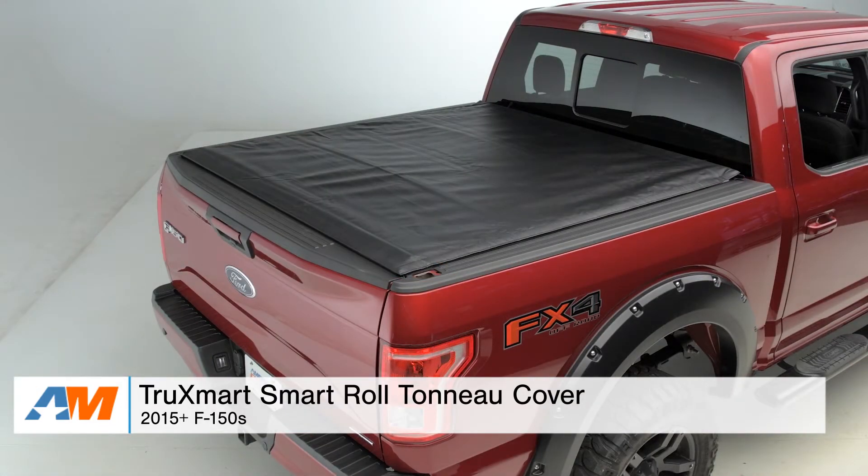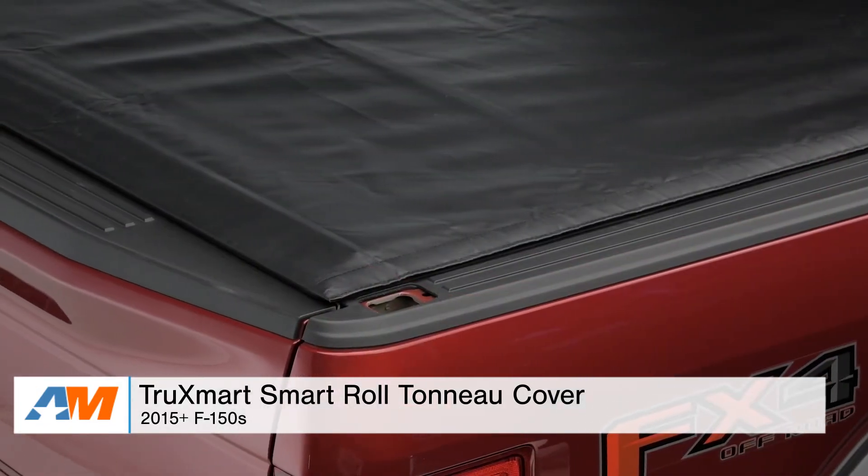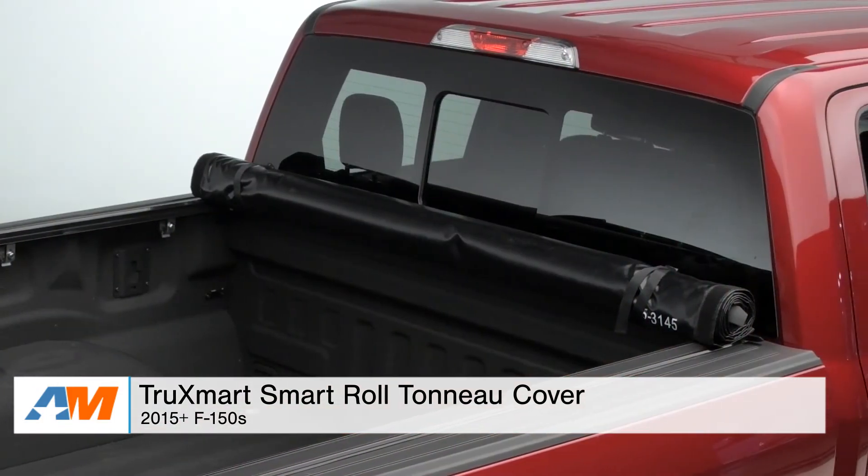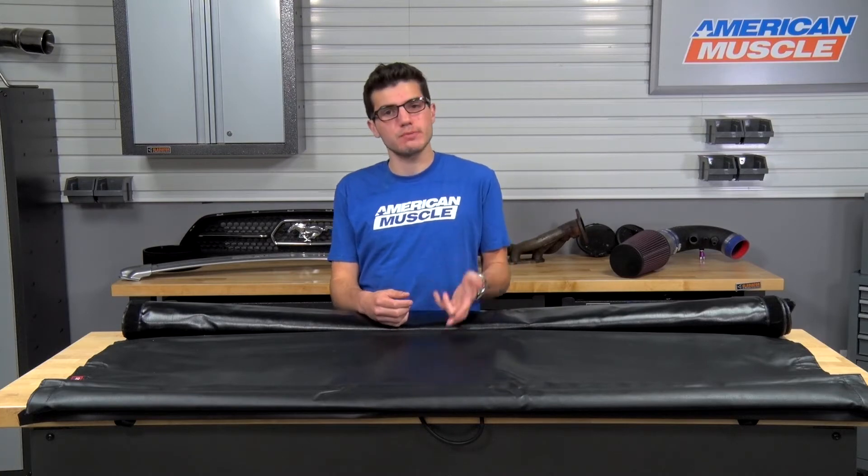To quickly wrap things up, guys, if you're the owner of a 2015 or newer F-150 and you're looking for an extremely easy and affordable way to protect the cargo in the bed of your truck with a roll-up style tonneau cover, you might be interested in the TruckSmart Smart Roll Tonneau Cover, always available right here at AmericanMuscle.com.